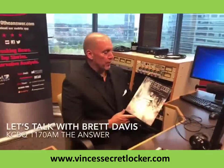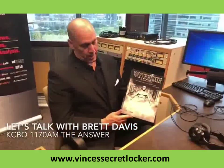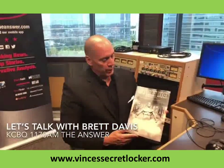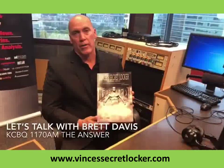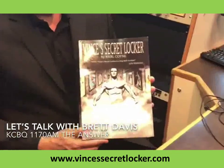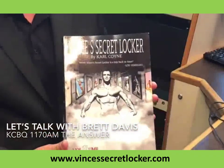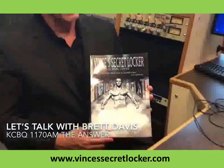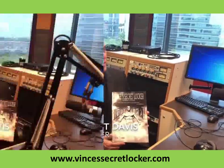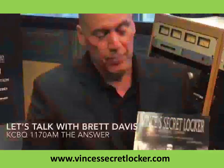I want to recommend this phenomenal book: Vince's Secret Locker Volume 2 by Carl Coin. I've been reading it for about four weeks and can't put it down. He also has a Part One which I highly recommend. Vince was the trainer to the stars and had an amazing gym where much of the equipment was made out of wood. Carl will be on our radio show coming up in the next couple of weeks. Highly recommend this book.